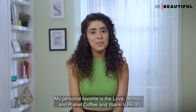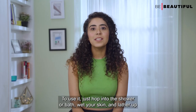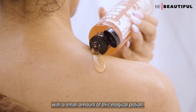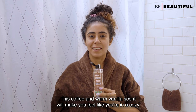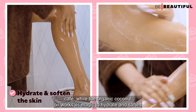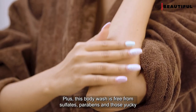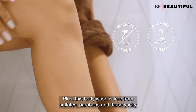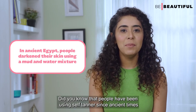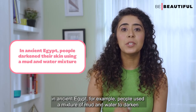After exfoliating your body, you need a trusty body wash to wash away any remaining dirt and dead skin cells. My personal favorite is the Love Beauty and Planet Coffee and Warm Vanilla sulfate-free body wash. Hop into the shower, wet your skin, and lather up with a small amount. The coffee and warm vanilla scent makes you feel like you're in a cozy cafe, while organic coconut oil hydrates and softens your skin. It's free from sulfates, parabens, and harsh chemicals.